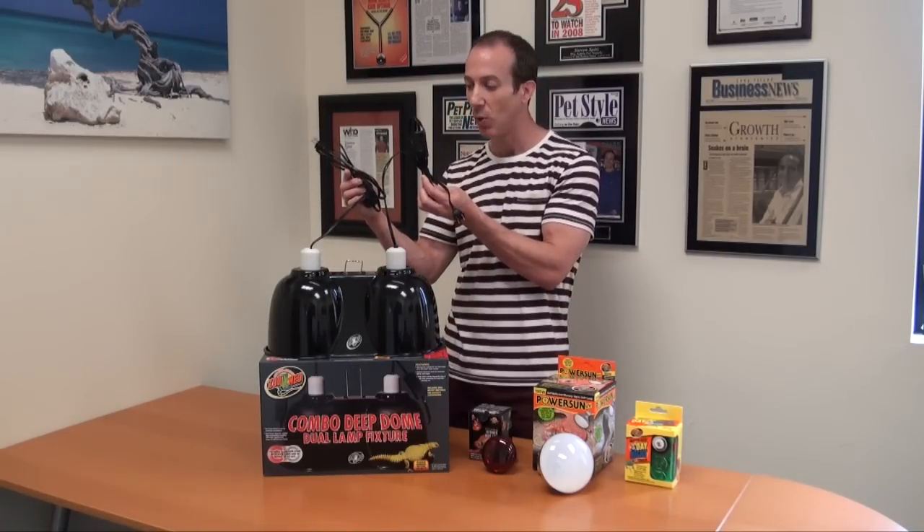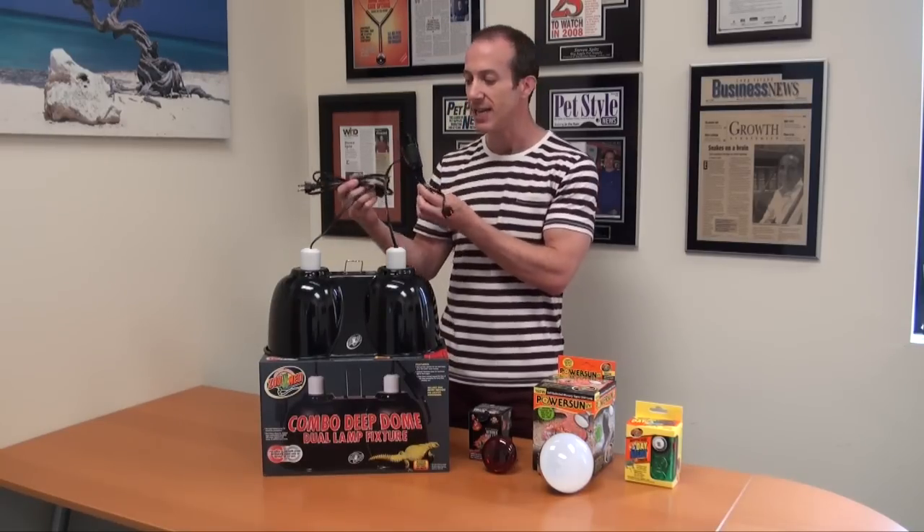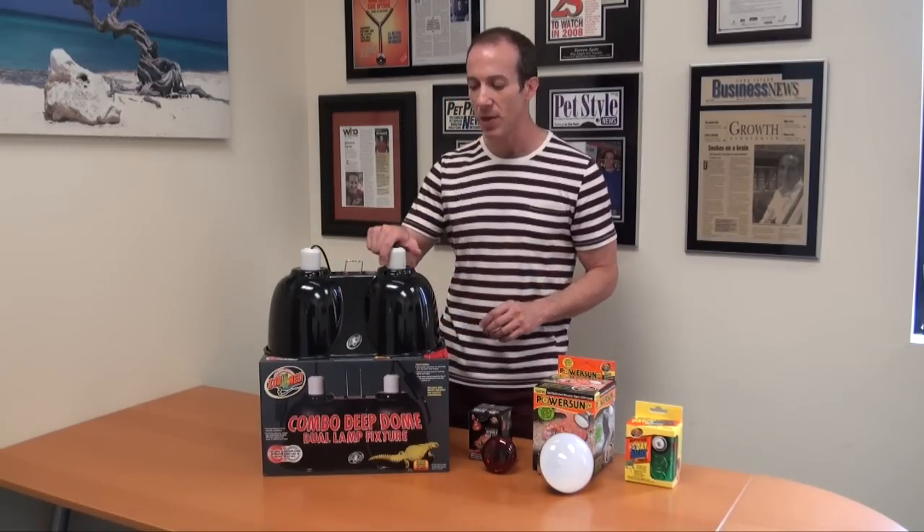It's got two separate cords to control heating and lighting separately — day and night separately — however you want to do it.